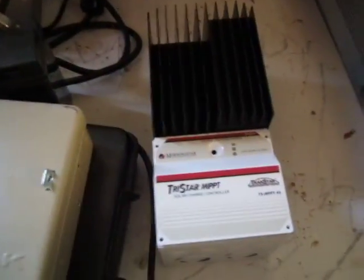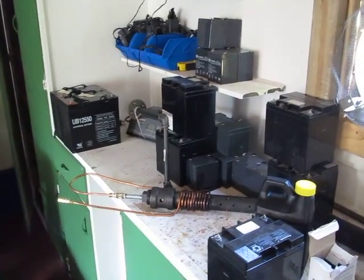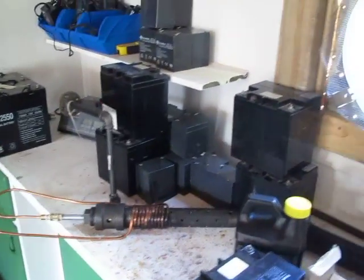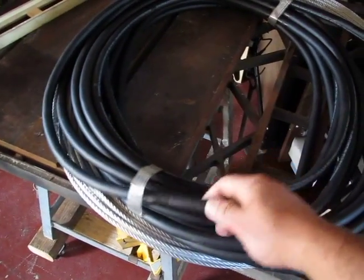There's a dump load here because I'm working with a windmill that I'm building as well. Here's the TriStar MPPT 45-amp controller and a boatload of batteries, along with a Babington burner I'm working on to burn waste motor oil. This is for the mill I'm working on — that's the tower you see out here, but I'll get more footage of that later.